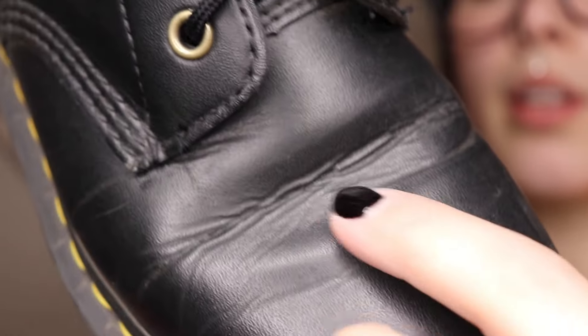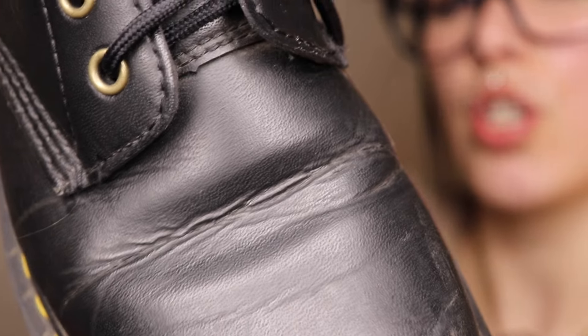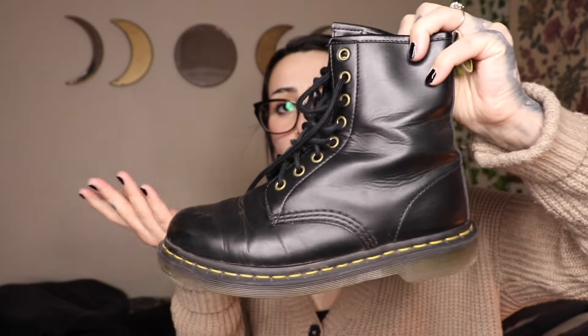Those old boots would start to look really raggedy and lose their shape. These have kept their shape really, really well. You do see creasing - back here where I put my foot in, I get a lot of movement around my ankle. There's definitely a crease that's almost looking like it's about to turn into a crack. I wonder if it would be best to use Wonder Balsam or Dubbin just to hydrate it a little. That's really the only concerning part. Oh, and there's dog hair all over it - I have a German Shepherd who sheds everywhere. Here's the other one - they're basically the same.